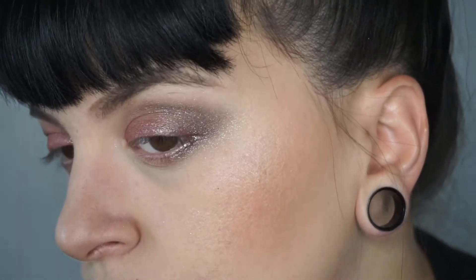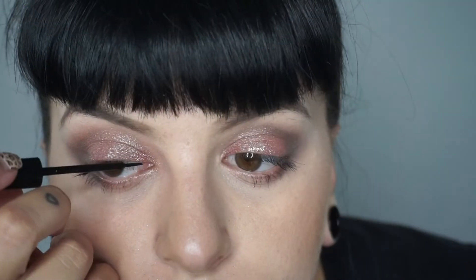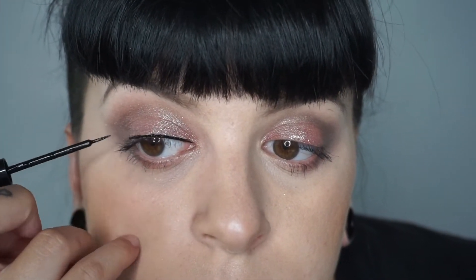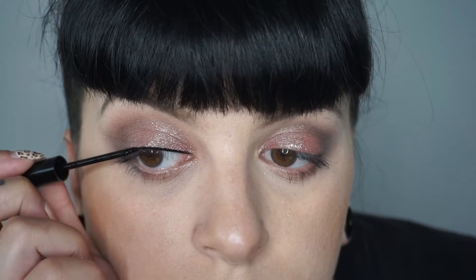I'm applying translucent powder to my brow bone — this is really just to blend out those outer edges. Then I'm going in with my NYX Vinyl Black liquid liner and creating a thin cat eye, very gently just dragging the brush across my upper lash line being careful not to apply too much pressure.